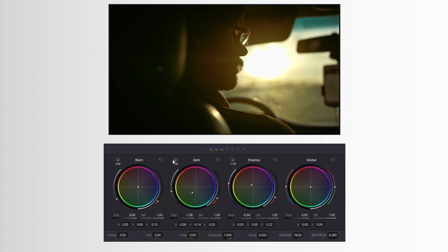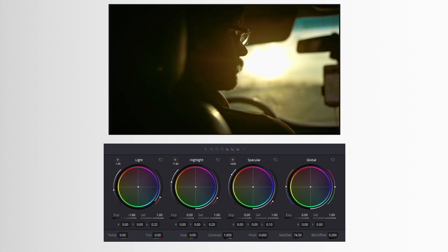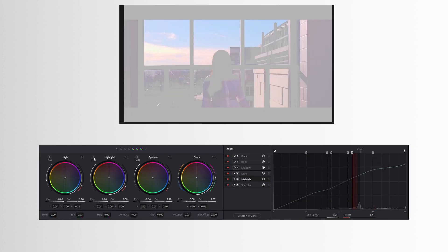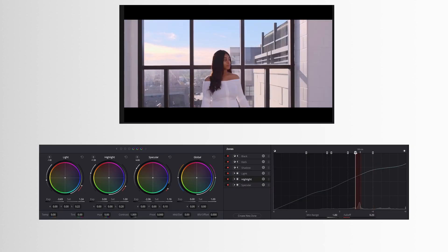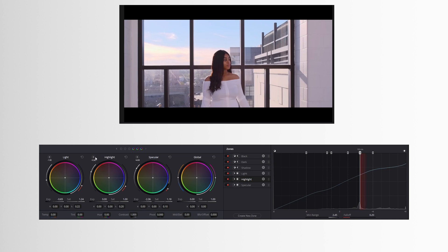We have our blacks, our darks, our shadows, our lights, our highlights, and our specular highlights. And yes, we can tell DaVinci Resolve exactly where we want each of those tonal ranges to lie. The best part is that we're able to do it with a visual highlight reference, so gone are the days of guessing where your low range and high range are.